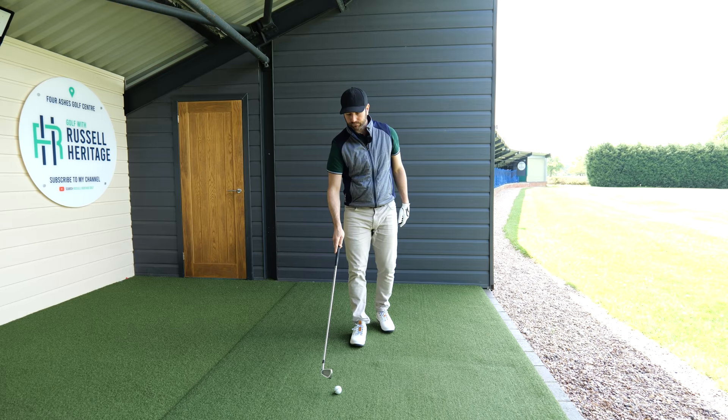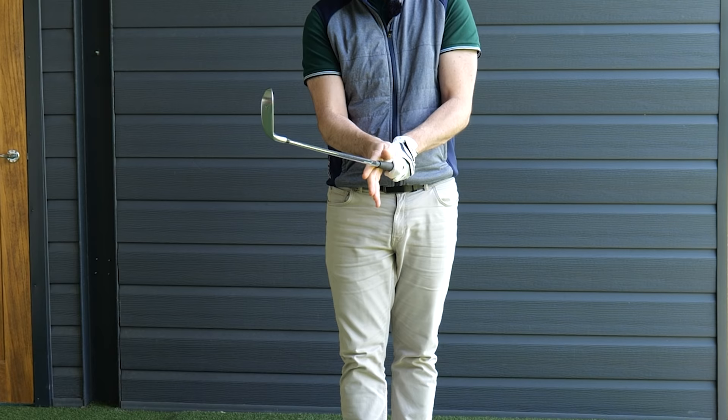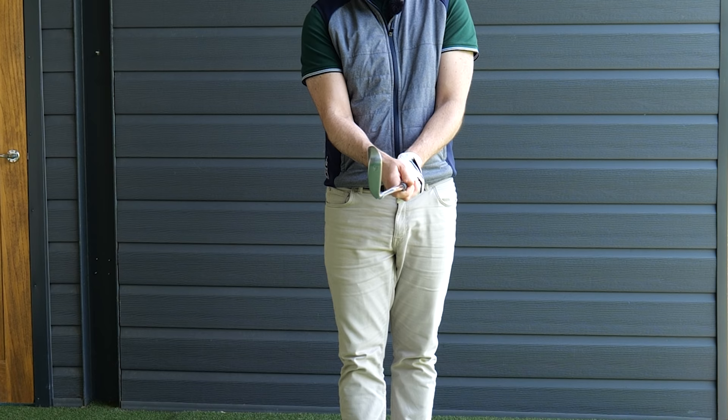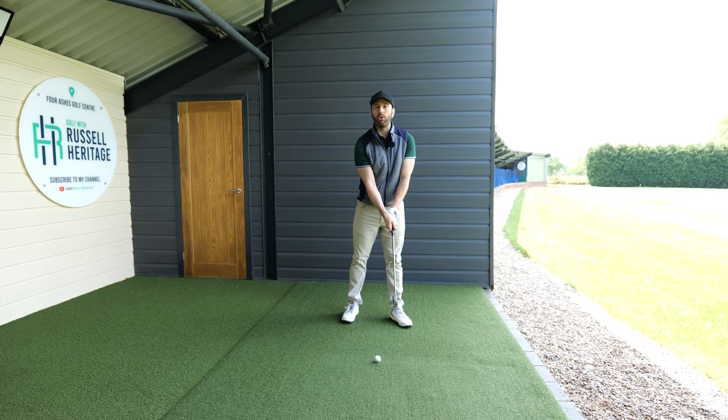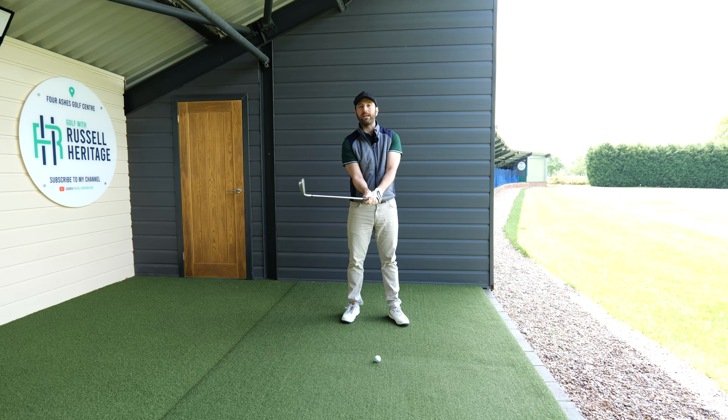To confirm the correct grip: put your lead hand on the club, and with the trail hand make sure your trail palm is squashing on your lead thumb. Then your trail thumb — my right thumb — should live down the lead hand side of the club, so that thumb has no active role in squaring the face. The squaring of the face really comes down to rotation of the arms, not manipulation of the fingers, and that's something you've got to be really careful of.